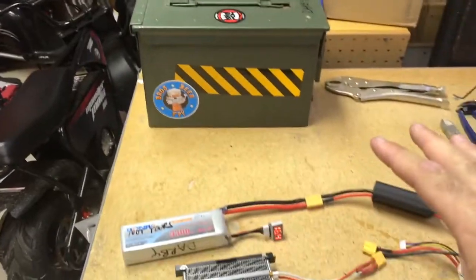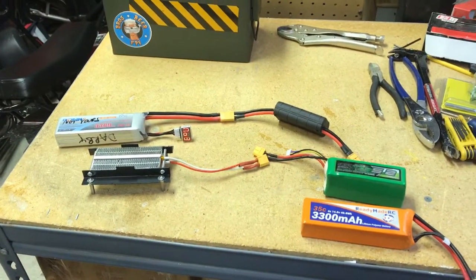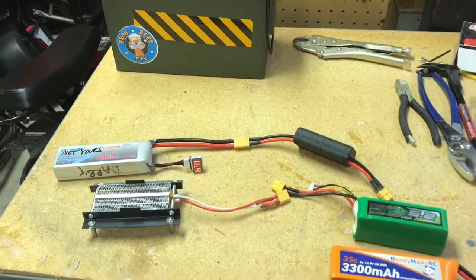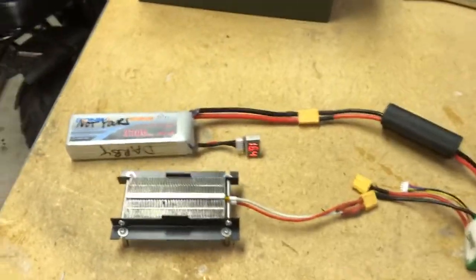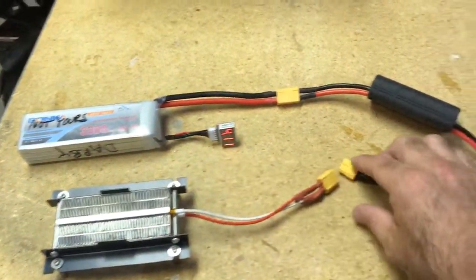Disclaimer: don't ever do this unattended. Don't do anything with LiPos unattended — you know, don't be that guy. We've all seen the videos. Whether charging or discharging, your home and your workshop are worth it — don't leave them alone.